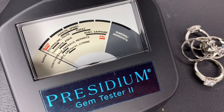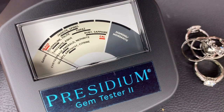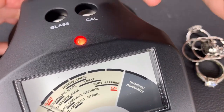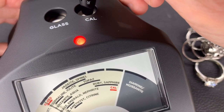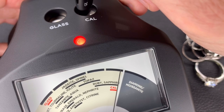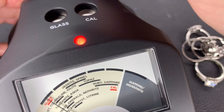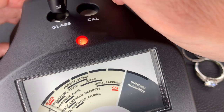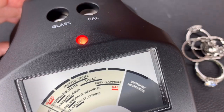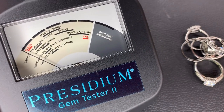I'm going to do the best I can with this little Presidium gemstone tester. It is all new to me. To calibrate it, they said to stick the pen on the top and push down, and it should go up to the red — the middle of the red. Now we have to put it on to the one that says glass. We're just calibrating it right now, and it looks good. This is the Presidium gemstone tester two.